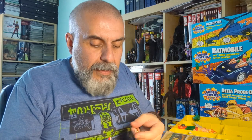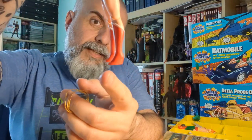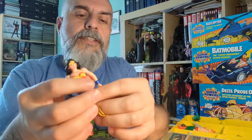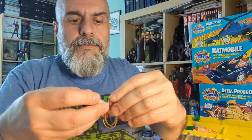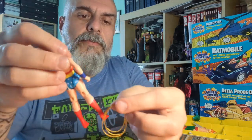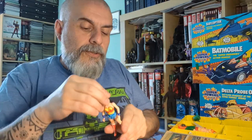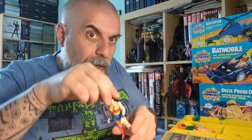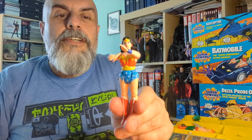The only female character in the whole line is Wonder Woman, and she is a beauty. She has her heels, which I find quite funny, and comes with a golden lasso — though people often lose it when found loose. Her action feature lets her reflect bullets with her bracelet, which is quite fitting. A very cool figure and action feature.